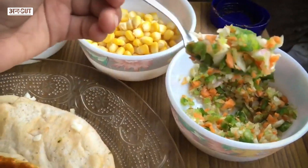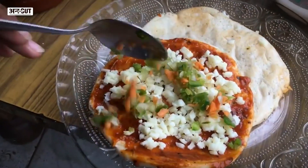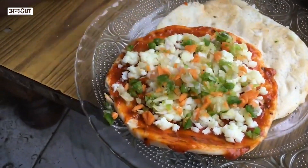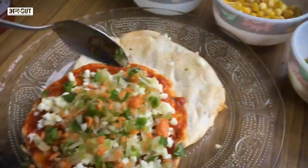We have added carrots, capsicum and onion in small pieces. We will spread the vegetables on the kulcha carefully.